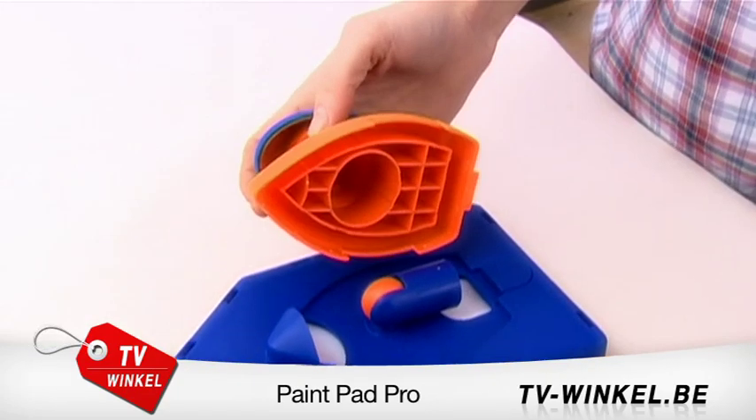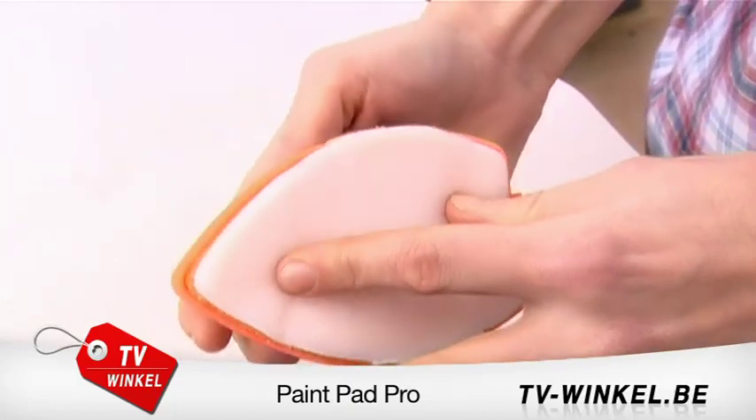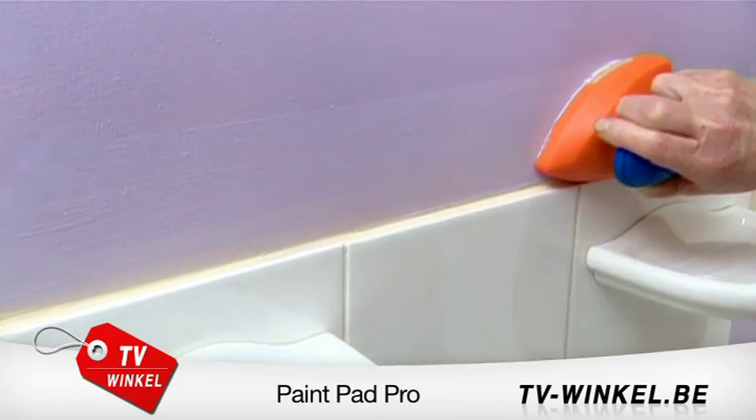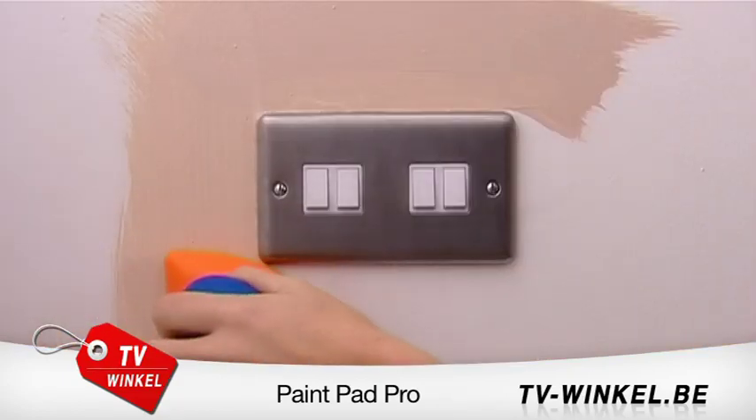And if that impressed you, just look at this. Unclick the handle, fit a small pad and now you've got one of the best edges ever. No masking, no mess required. Cut in and around light fittings and switches — get perfect professional results in half the time.